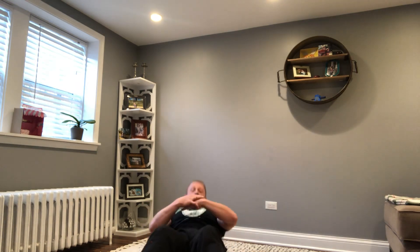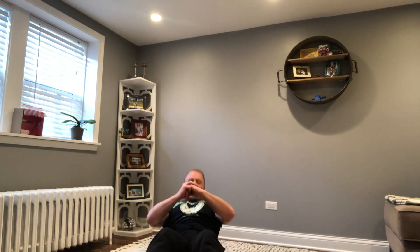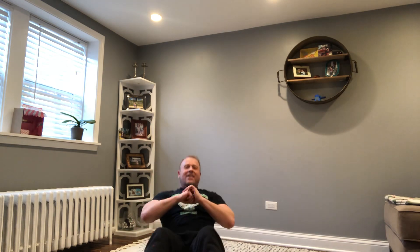Now let's work on our core and do some sit-ups. Arms crossed. Have your parents hold your feet or put your feet under the couch or under the bed. Ready? Up 1, down. Up 2, down. Up 3, down. Up 4, down. Up 5, down. Up 6, down. Up 7. Throw a couple punches to make it harder. Up 8, up 9, up 10, up 11, and 12.